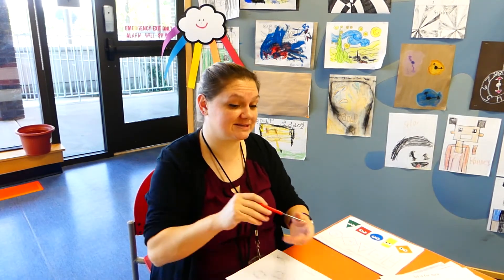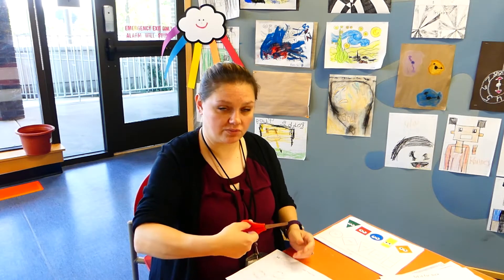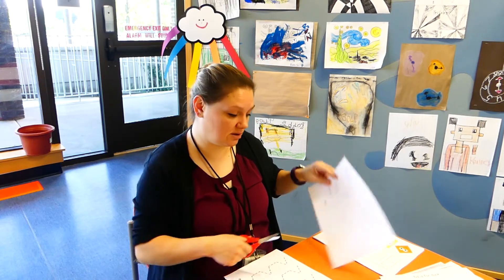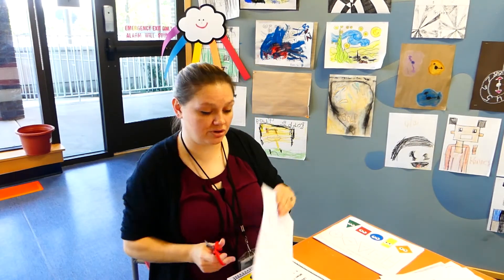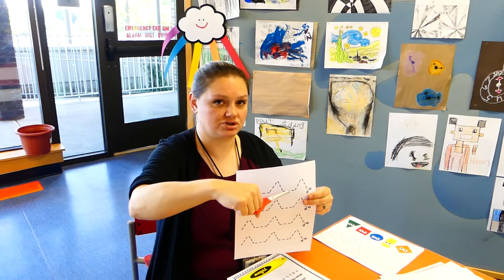We're going to be practicing our scissor skills again. Two fingers on the bottom and then thumb on top, open and shut. And we're going to practice along these little lines. We're going to go to the bees and the butterflies and cut along. And then we're going to try some new movement on the scissors — we're going to go up, down, and straight across.